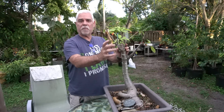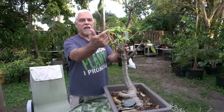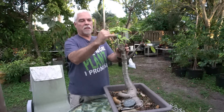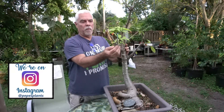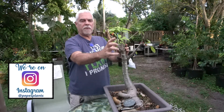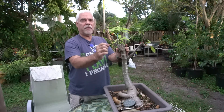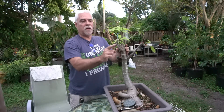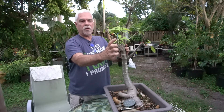I did what's called a splice graft on this one — it's similar to a wedge but the cut is a little different. Look at how healthy and vibrant these leaves are compared to the rest of the tree. I took a piece of wood about twice this length and grafted it onto another baobab seedling as well, which I'll show you towards the end of the video.